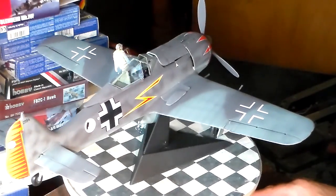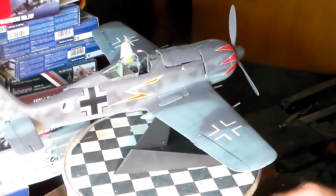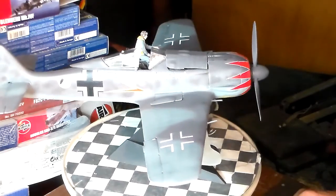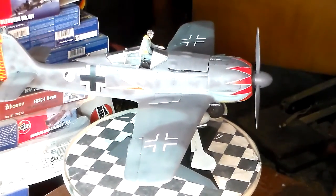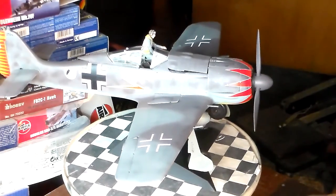After we get the Focke-Wulf right here mounted on a freshly painted black stand, I'm gonna move those panels here and reveal the 20 millimeters and also the BMW engine. Okay folks, here we go.